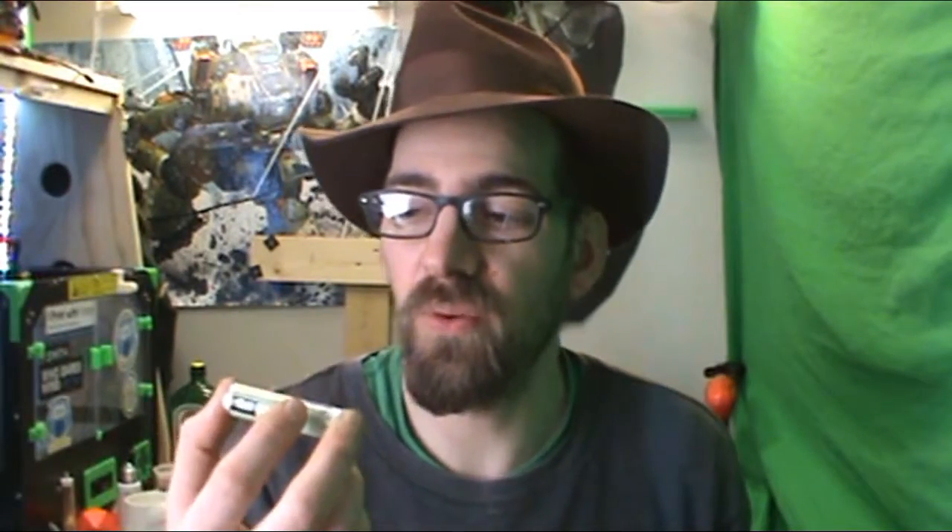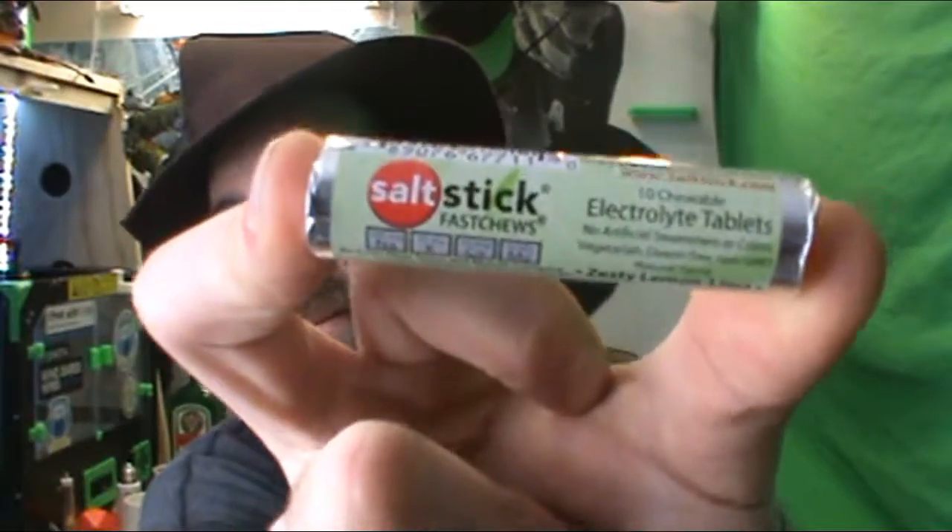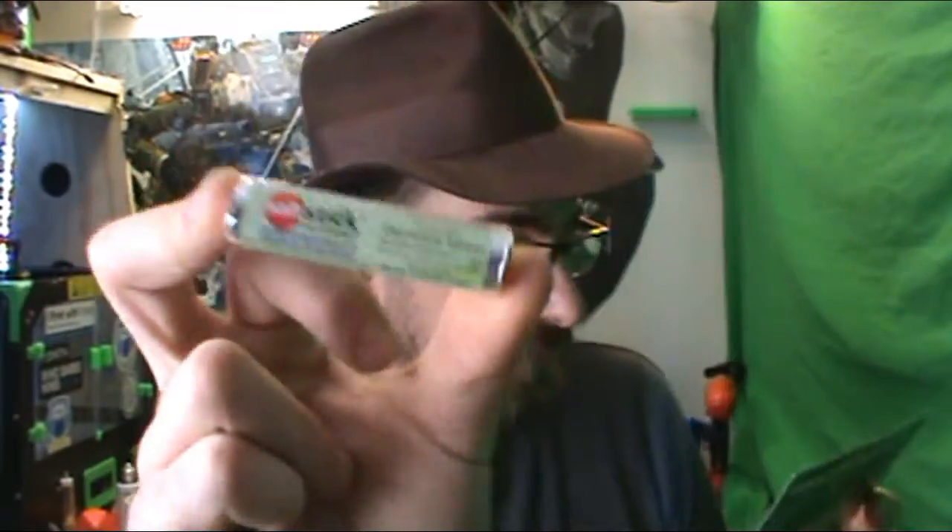The next item is SaltStick Lemon Lime FastChews. I never heard of this before — some of you guys may have. It's like a nutrition tablet. It's great to break a good sweat but it can leave your body craving nutrients. SaltStick is a FastChew — chewable tablets that replenish sodium, potassium, calcium, and magnesium.